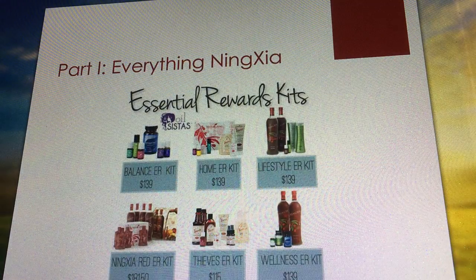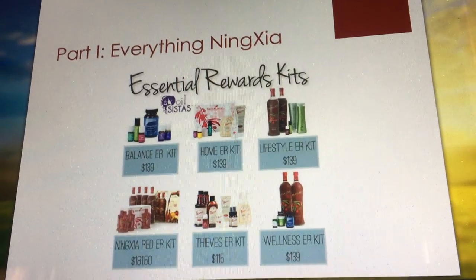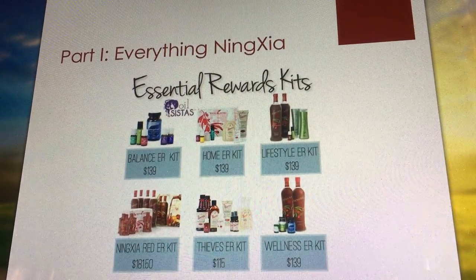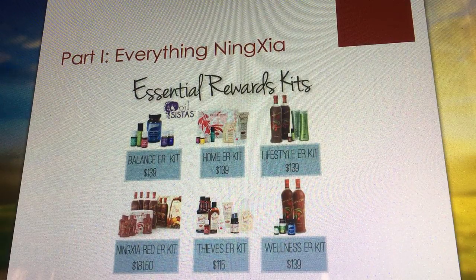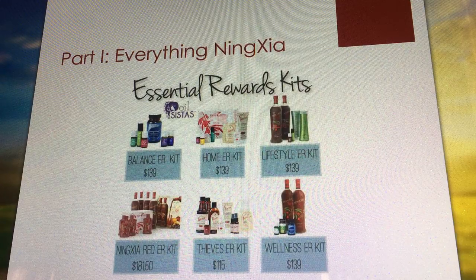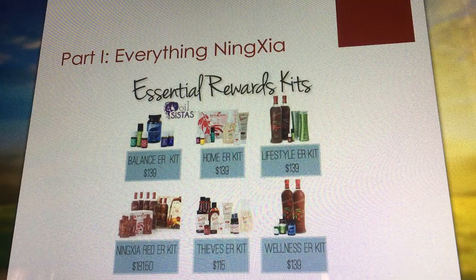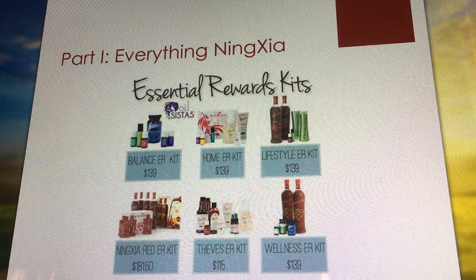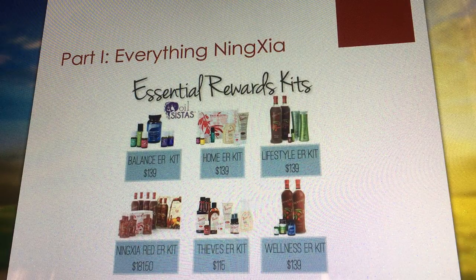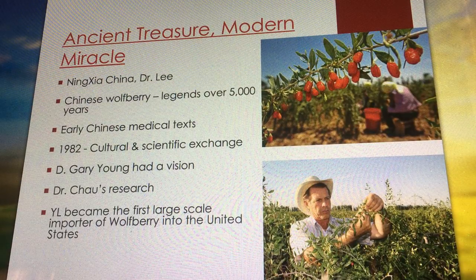Let's move on to part one. You guys may know about essential work kits — they are the best bang for your buck, intended to save us money. I discovered these a year after being on Essential Rewards and was like, why didn't anyone tell me about this? Two of the things we're talking about today have their own entire kits — there's an entire kit just for NingXia Red and one just for Deep Relief. We're going to focus on NingXia Red first.